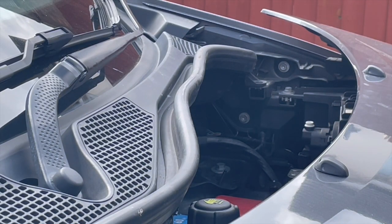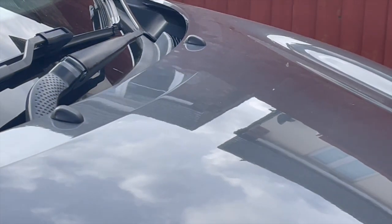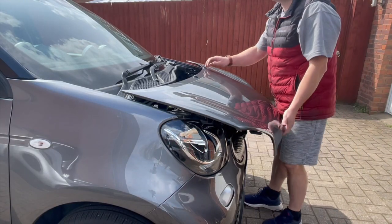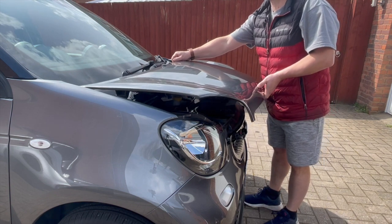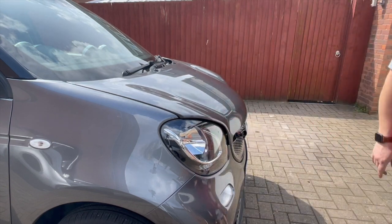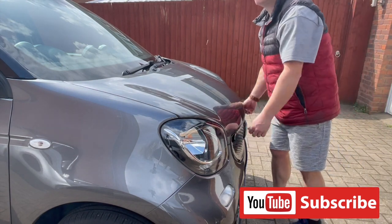All that remains now is to pop the hood back on. I'm not going to show the bolting-back-on bit — you slide it in at an angle, there's a little bit of a knack to it. Literally just tip it up so the pointy bits towards the front tip down a little until they locate, then gently lower it down and slightly push forward. Then you need to re-fix the locking tabs.